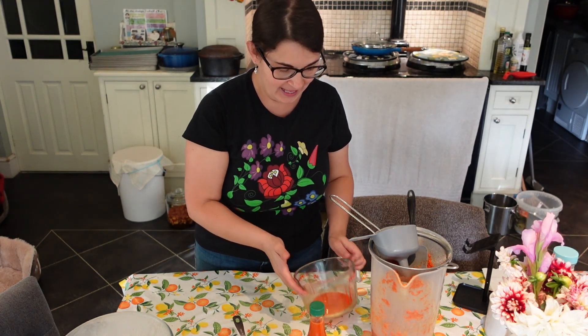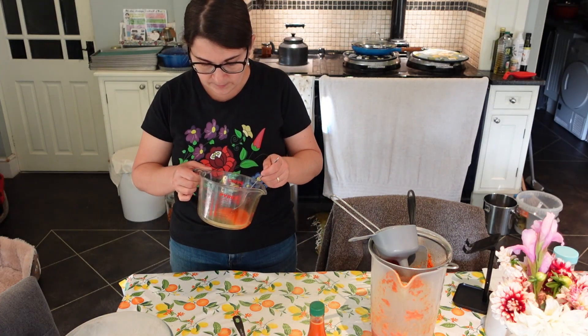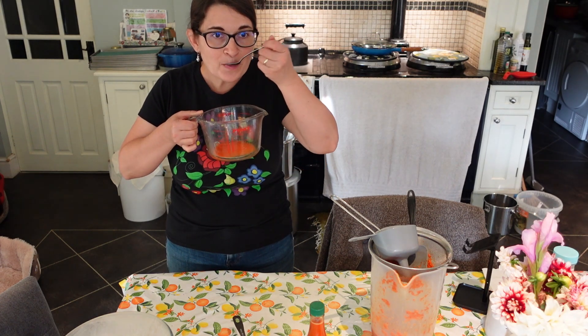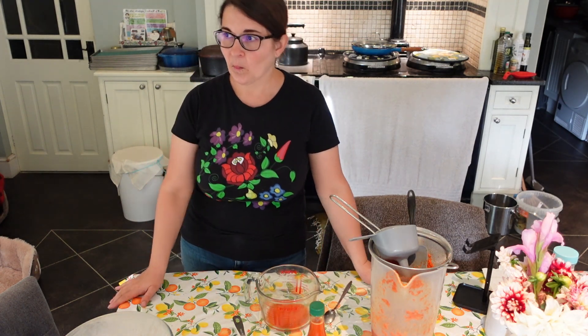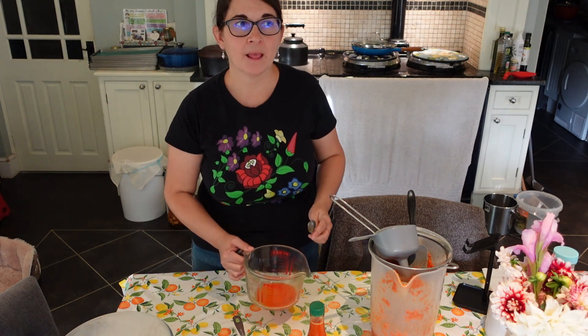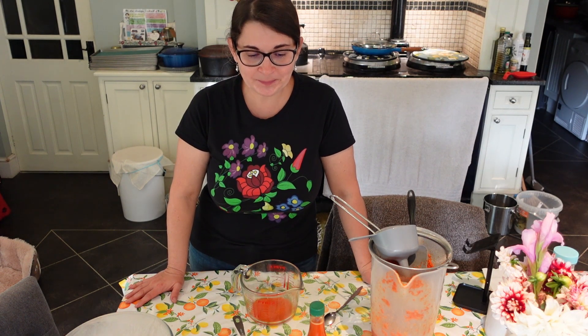Let me grab a spoon and have a taste test. Wow — that is spicy! It is sweet and then the kick — wow. Well, thank you so much for spending time with me fermenting this lovely homegrown five different varieties of chilies and making this fermented hot sauce. See you very soon, bye friends!